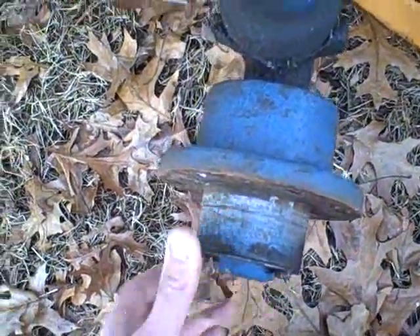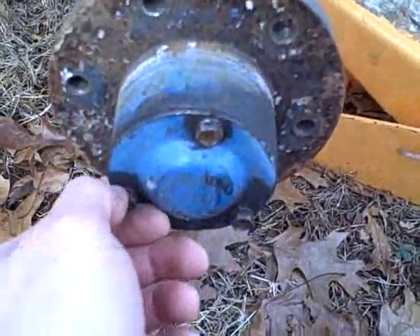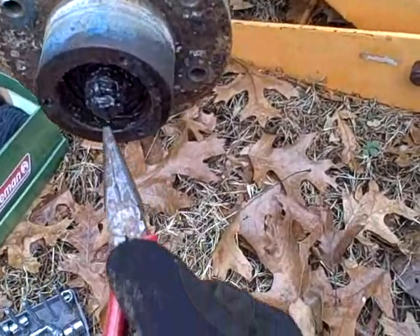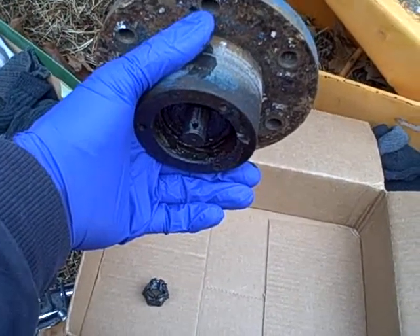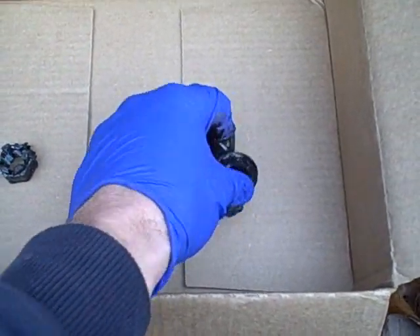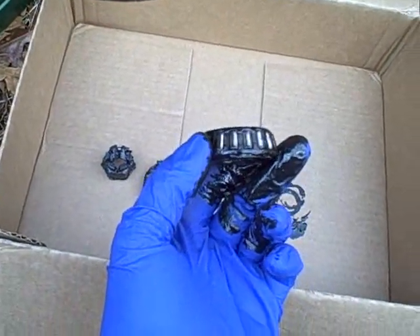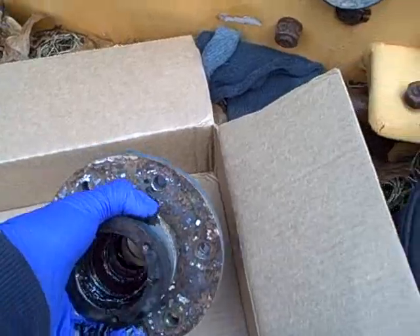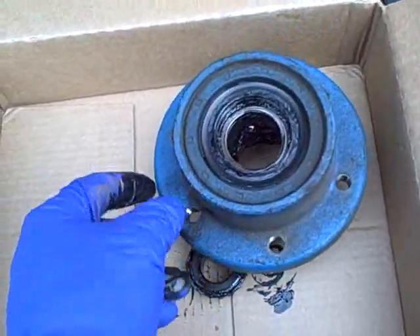I'll remove these three little screws here and that'll expose the axle nut. With the end cap off, it's simply a matter of removing this cotter pin and the castle nut. With the nut off, the whole hub slides right off. The order the parts come off: the nut, then this large washer with a raised ridge on the back facing in towards the bearing, then the first tapered roller bearing, and on the backside in there you've got the seal.